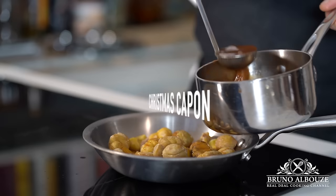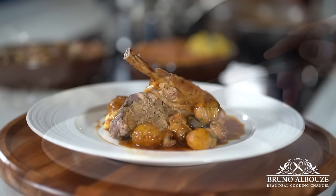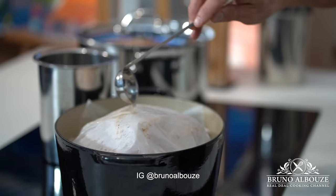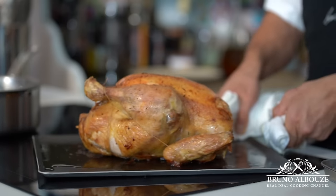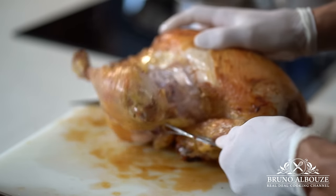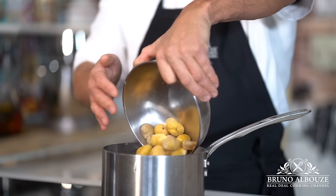Experience the magic of the holiday season with my exquisite traditional Christmas Capon recipe. I'm going to show you two methods of cooking: roasted and poached. Hey, Bruno Albou here. First in the agenda: mise en place, which means that every single ingredient is going to be prepared separately.